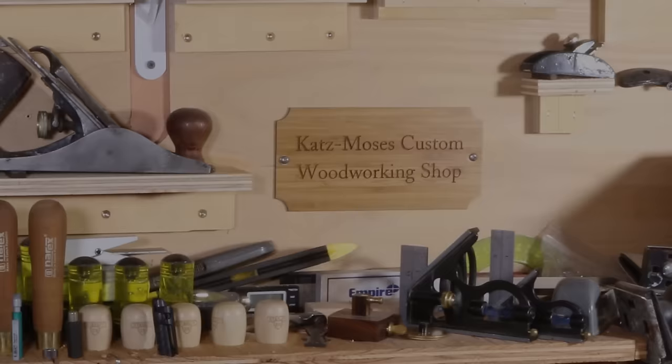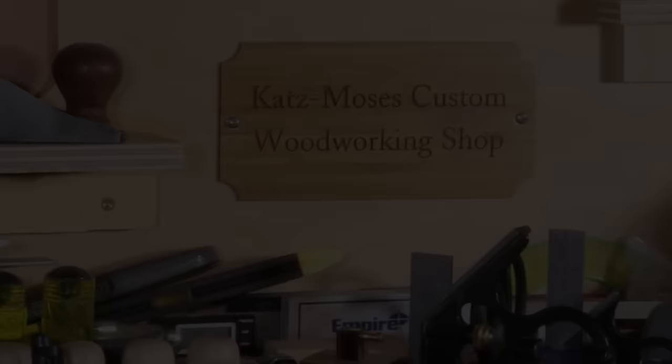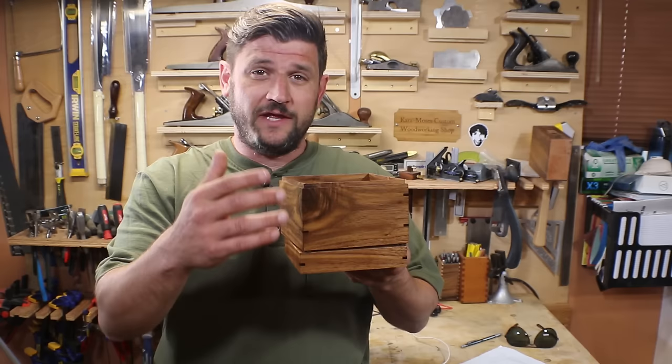Hi, my name is Jonathan Katz-Moses and today we're going to build this box upside down. The reason it's called the upside down box is we build the entire project as one piece and then in the final step we cut the lid free from the bottom and it fits perfectly on the top.